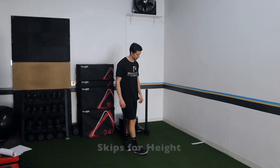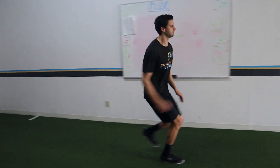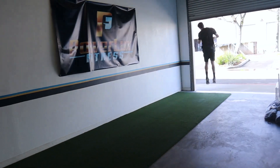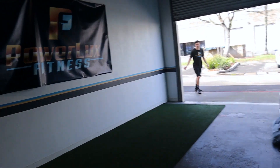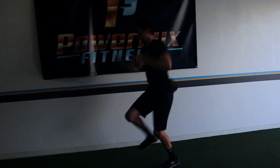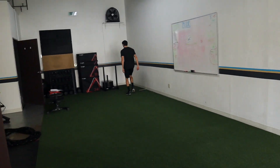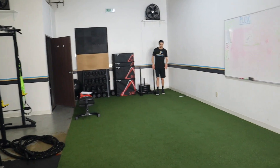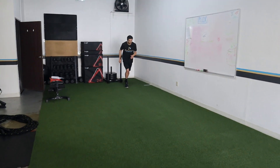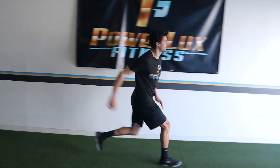Number two: we're going skips for height. I love skips in general — skips for distance, skips for height — but I specifically chose skips for height because it really works on fast force production, aka power. You're driving up off the ground, pushing through the foot, getting triple extension. Notice his foot as he skips up — he gets that full extension.